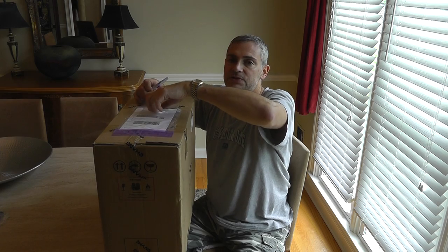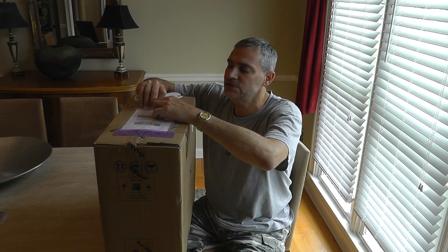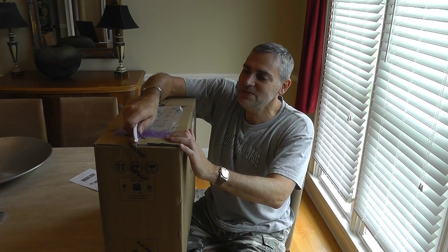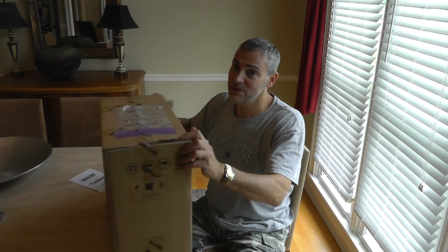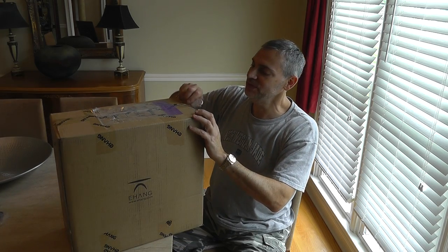I just got it yesterday and I waited to open it so I could video it. Last time I was videoing it I had evidence that I didn't do anything, that it was like that. You can tell when something's been tampered with. And I'll be able to tell if they sent me the same one back, too — they do have serial numbers, you know.